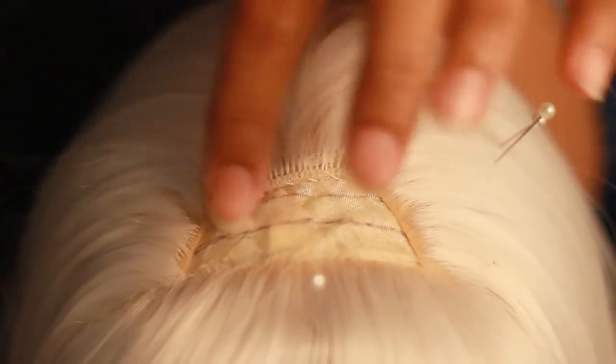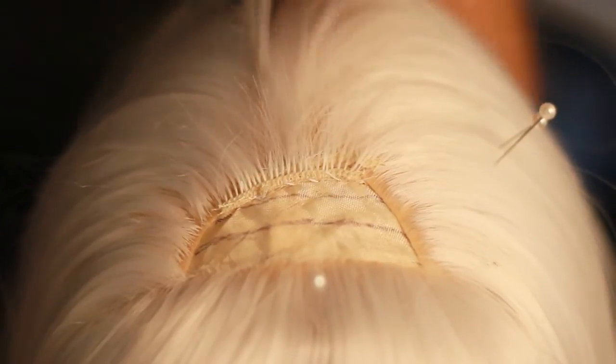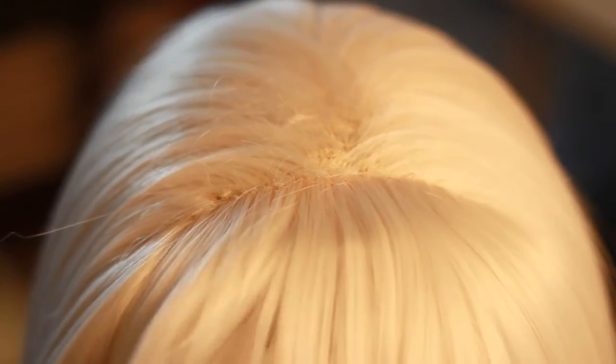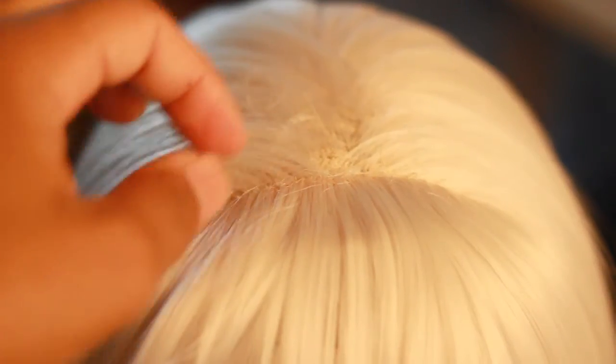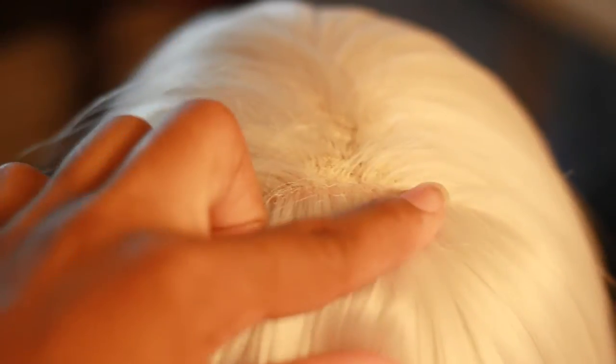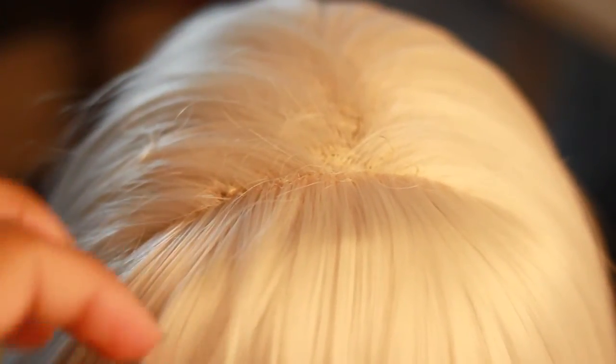That's pretty much it. You just keep going until you're satisfied with it and then you style it like you normally would. This is the re-wefted wig. I went ahead and pulled out those wefts that I did earlier when I was doing it from the top, and did it from the inside out. So you see you can't really see any of the threads in there — it just kind of looks like it was supposed to be like this already.